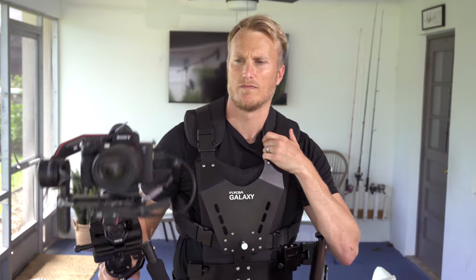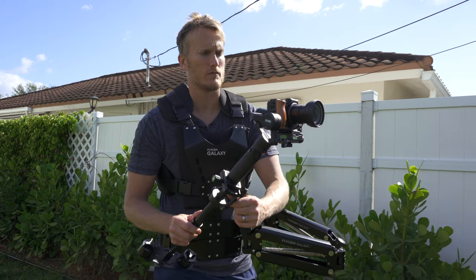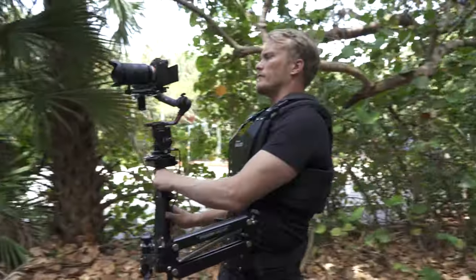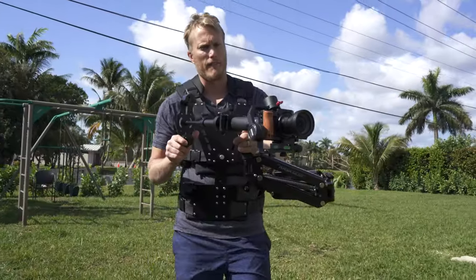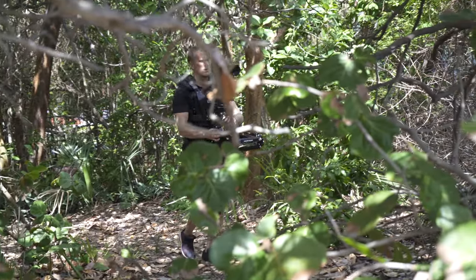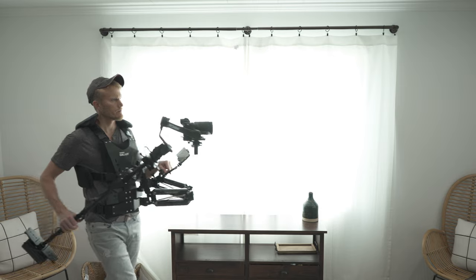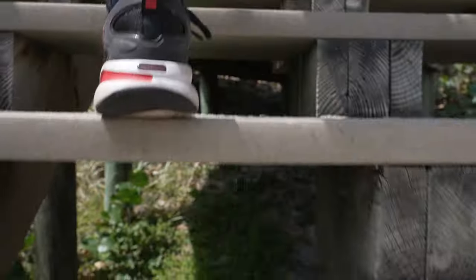I've been on the hunt for the perfect rig that provides the smoothest footage possible while also maintaining the highest quality image. I think I found what I was looking for. I'm going to show you how I built this rig, how easy it is to use, where to get all the parts including the two screws that you can find in any electrical outlet — more on that later in the video — and also some sample footage I achieved using this setup.